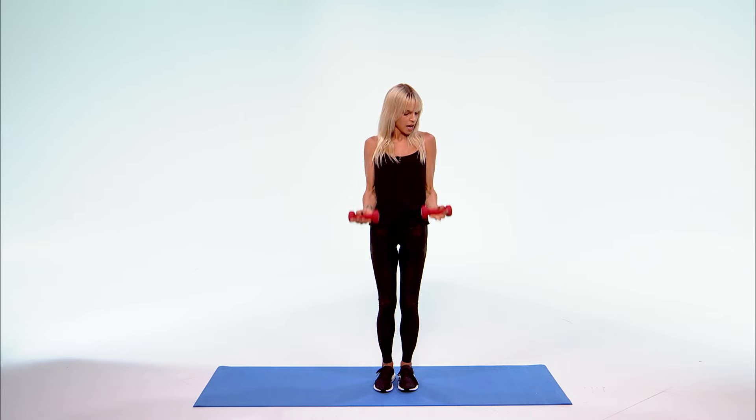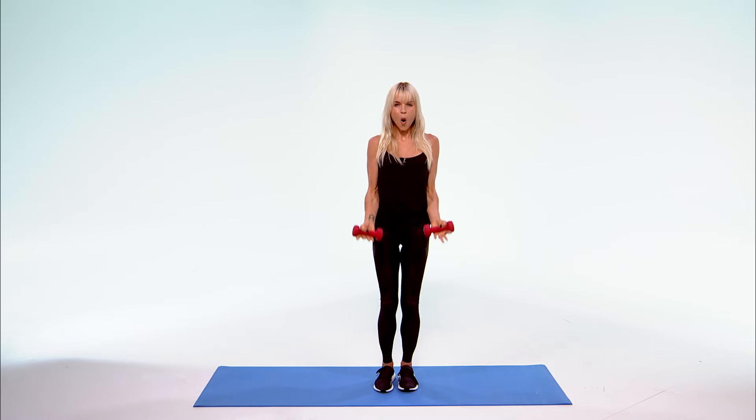Let's get those biceps. Shoulders down — keep those elbows in at your waist to isolate the bicep, and keep breathing. Lift up — 10, 9, 8, 7, 6, 5, 4, 3, 2, 1.